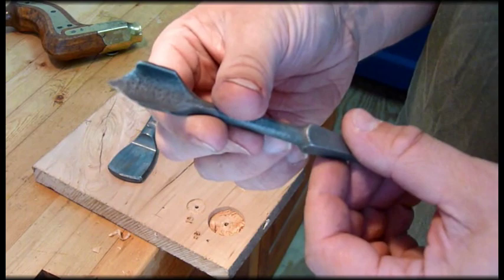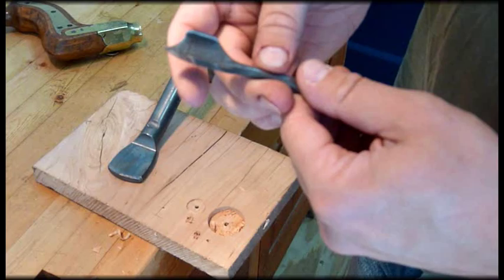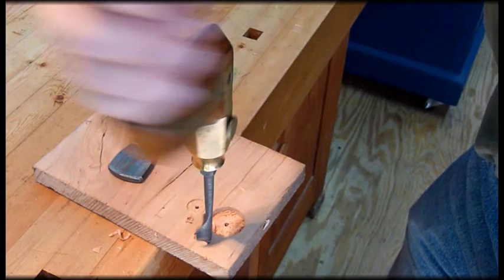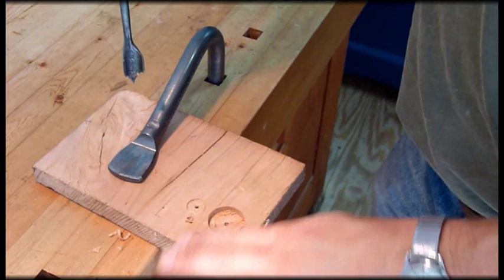This is an Abbott countersink. It's got a patent date of 1871. Originally it would have had some lines across the back to denote how large a head size you've got. Basically what it does — and we can put it in this, like I said, we'll just have to hold on to it — so you got your little hole here and we're going to countersink it for a screw. You can see how it goes around the outside. But it actually works very, very well. There you go — got a countersunk hole.